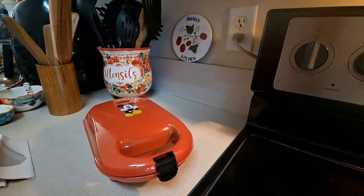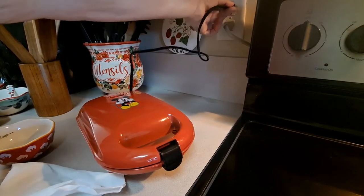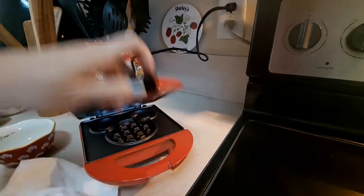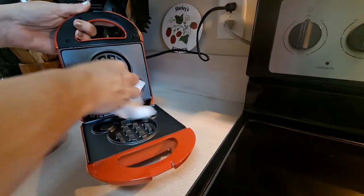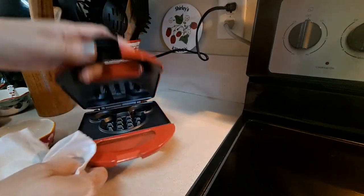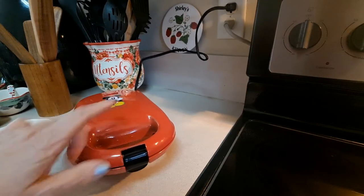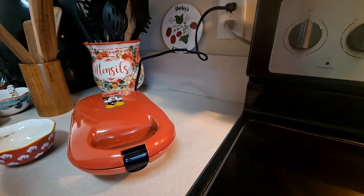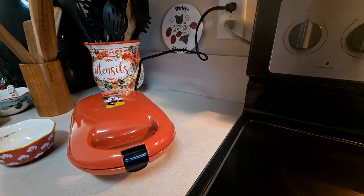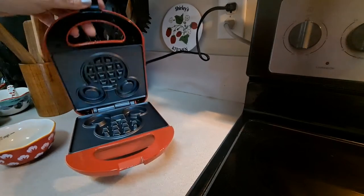All right, let's plug it in and get it heated up. We're going to plug this in. Remember, we wipe this with a soft, slightly damp paper towel. We plugged in the power cord and we are going to lightly coat the inside — I know it says non-stick...